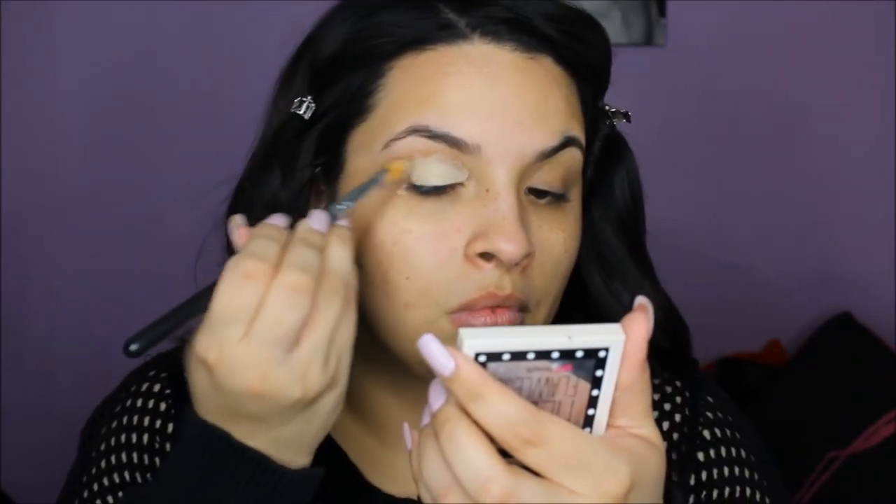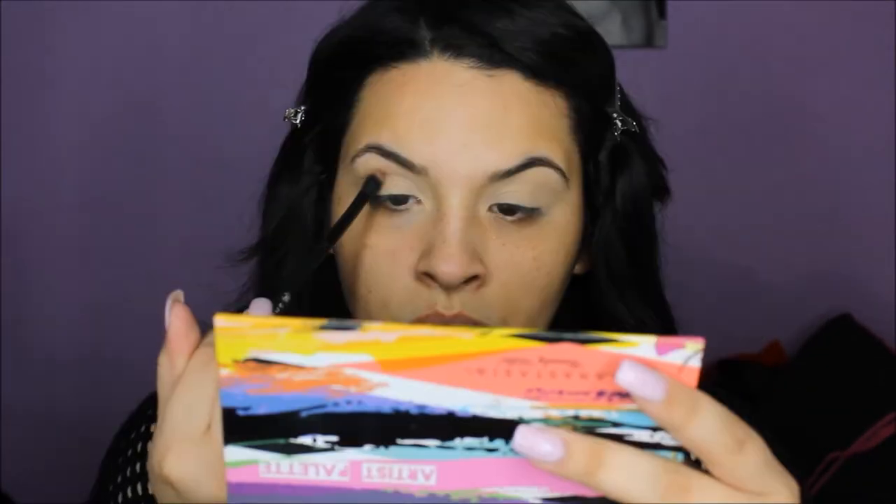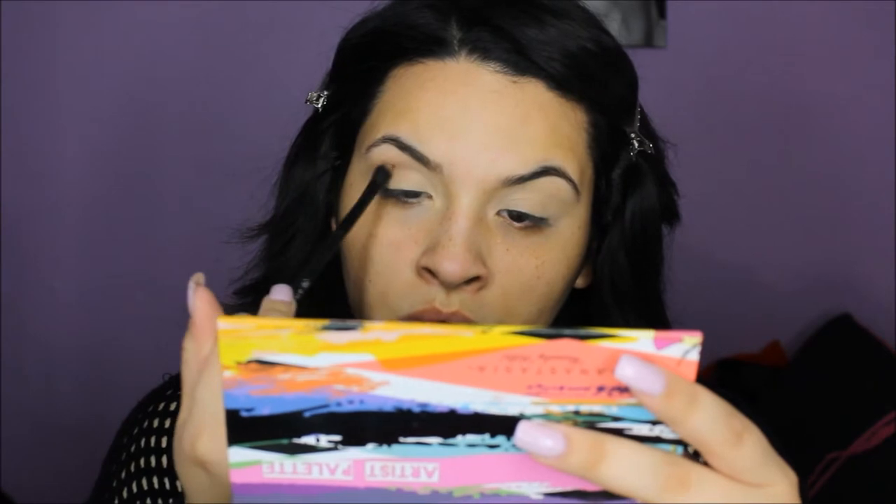As usual, I'm going to go ahead and prep my face using my Benefit Pore Professional — one of my favorites, my go-to product. Then I'm going to prime my eyelids using the MAC NC20 concealer, and right after I apply that all over my lid I'm setting it with my translucent powder. For this look I'm using the Artist Palette by Anastasia Beverly Hills, placing the color Dusty Rose right on my crease.